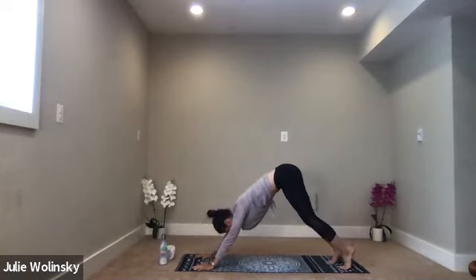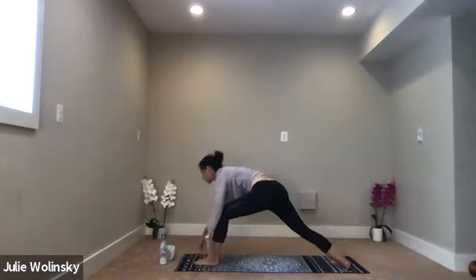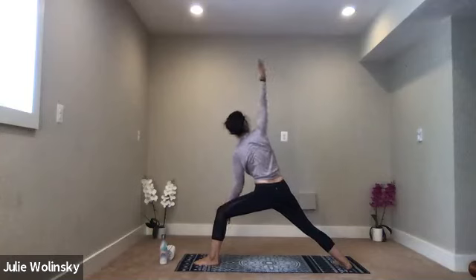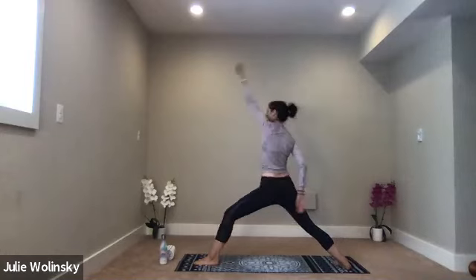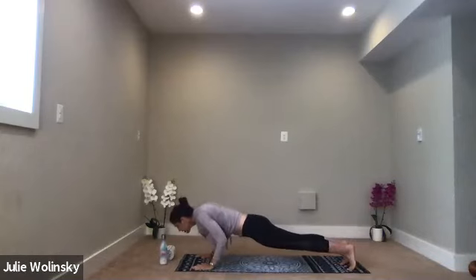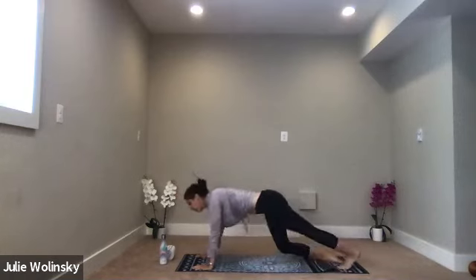Inhale, lift your left leg up high. Exhale, low lunge, step through. Inhale, warrior two — rise up, arms out. Exhale, extended side angle — left arm down, right arm high. Inhale, reverse warrior. Exhale, high to low. Chaturanga — stay focused. What was your intention? Are you with me? Are you present? Inhale, upward facing dog. Exhale, downward facing dog.